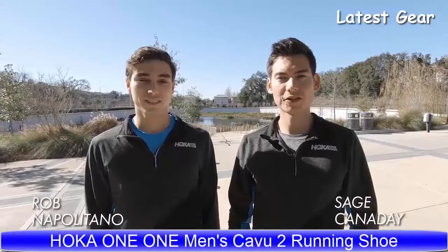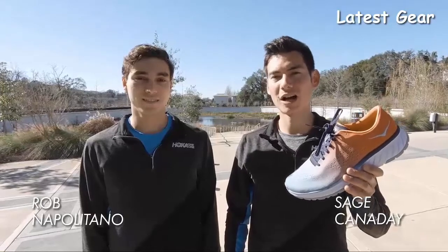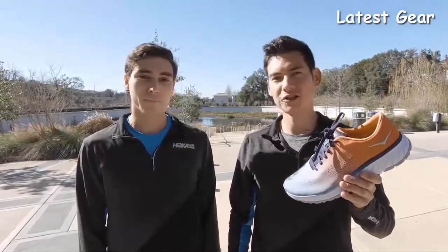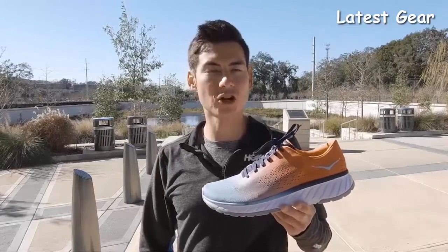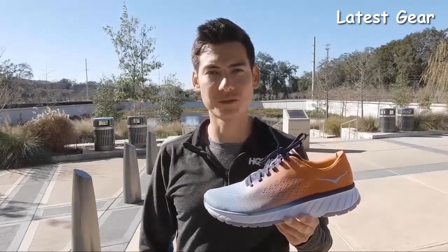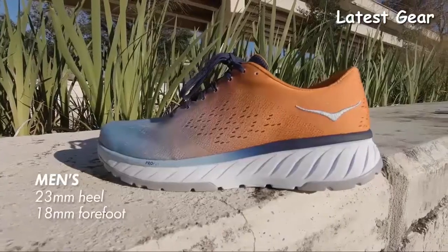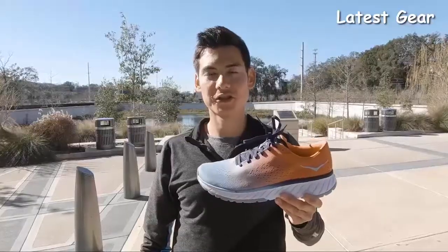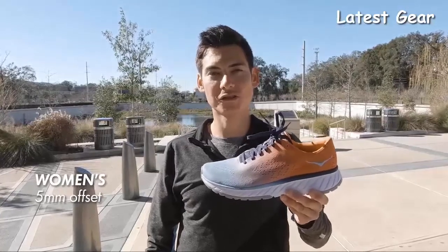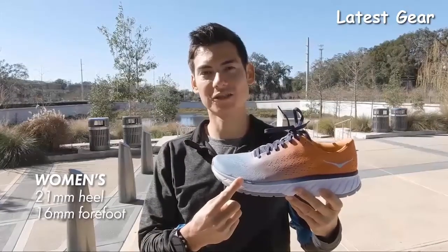Hi there, Hoka One One Athlete Sage Canaday. Today we're going to talk about the Kabu 2 from Hoka. I'm joined by Hoka athlete Rob Napolitano, who runs the 1500 in 3:38. The Kabu 2 is a great versatile trainer — it's an excellent shoe for those faster paced runs, logging everyday miles, or even going to the coffee shop or gym. The men's version of the Kabu 2 has a 5mm offset, going from a 23mm stack height in the heel down to an 18mm stack height in the forefoot. The women's version also has a 5mm offset, starting with 21mm stack height in the heel down to a 16mm stack height in the forefoot.